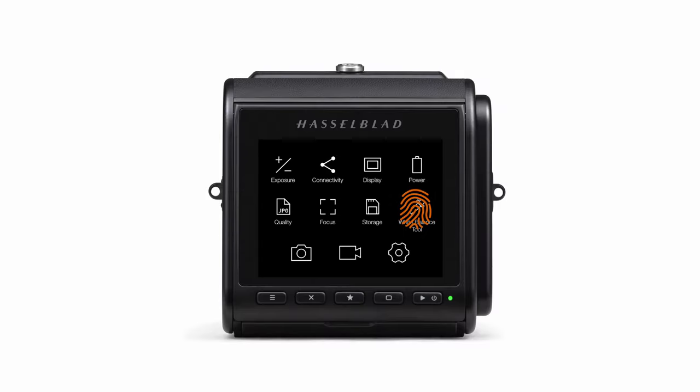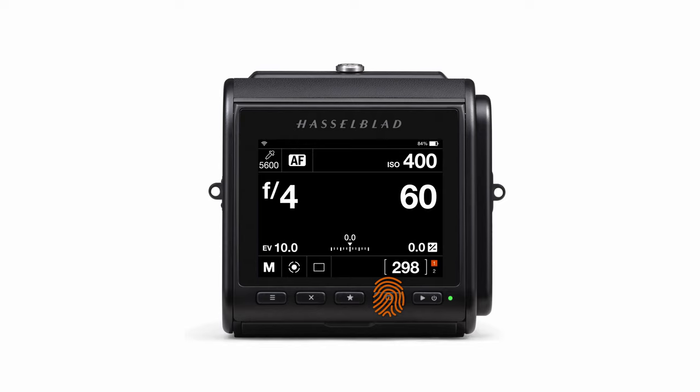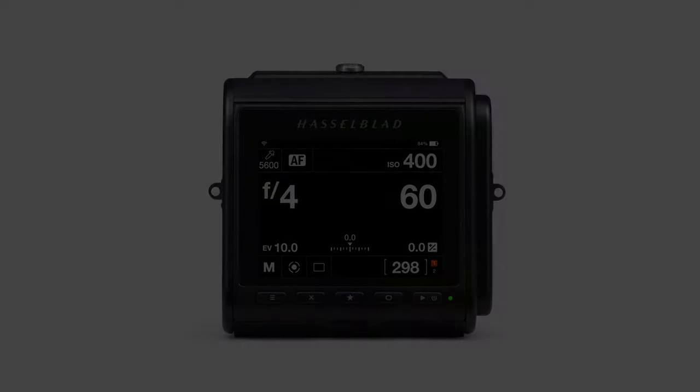The HUI started as an in-house project and has been constantly refined using feedback and ideas from testers, developers, and customers, bringing Hasselblad's work full circle.